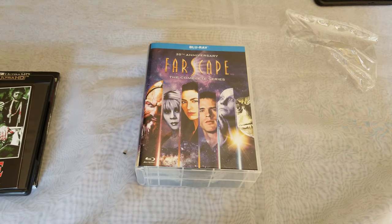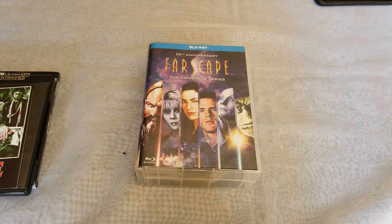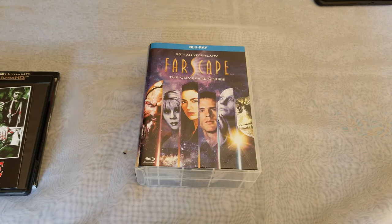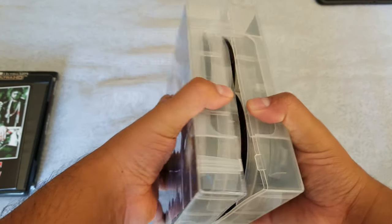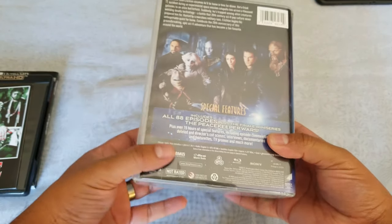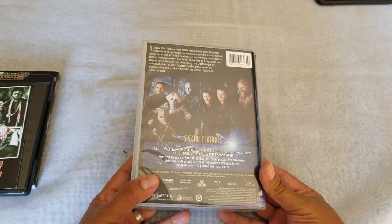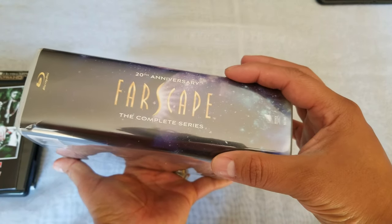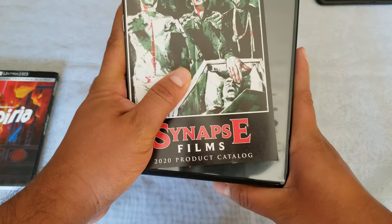So Farscape the complete series — I know this was not shot in high definition, and something happened where they destroyed the films or the tapes, I'm not sure, but I'm hoping it looks good. Look at the size of this thing — all 88 episodes plus the finale miniseries, The Peacekeeper Wars. That is a big spine, and the case is bigger than a regular Blu-ray by about an inch.